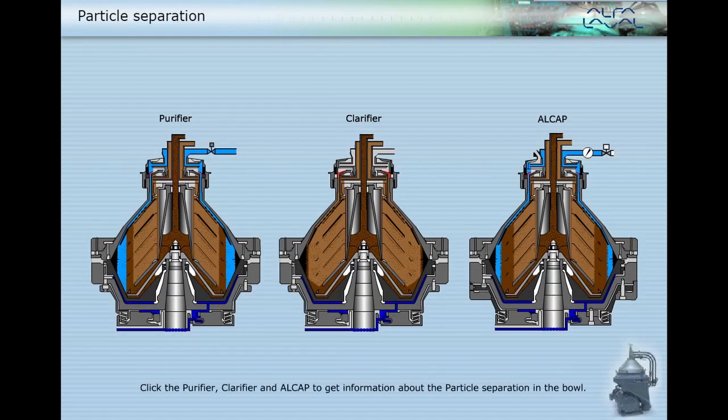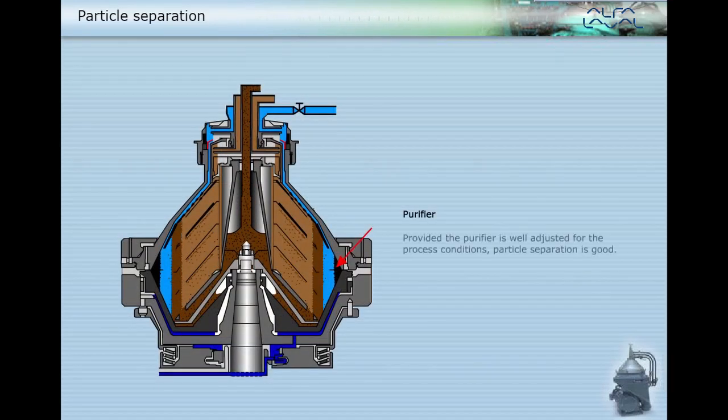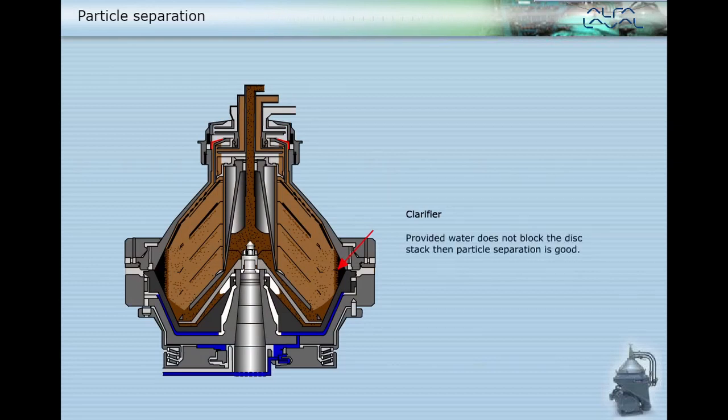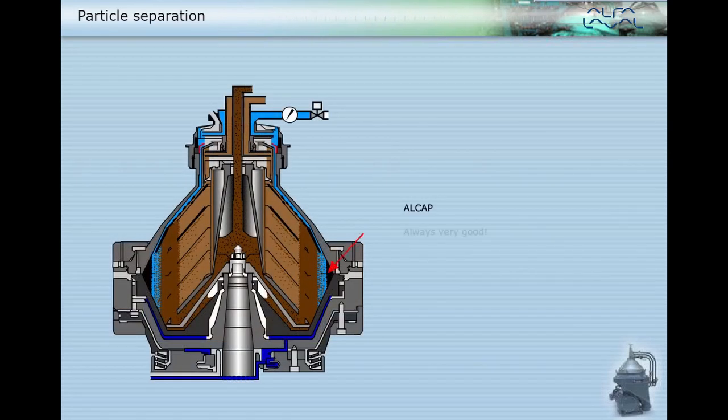Click the purifier, clarifier, and Alcap to get information about particle separation in the bowl. Provided the purifier is well adjusted for the process conditions, particle separation is good. For the clarifier and Alcap, particle separation is always very good because the interface is outside the disc stack.